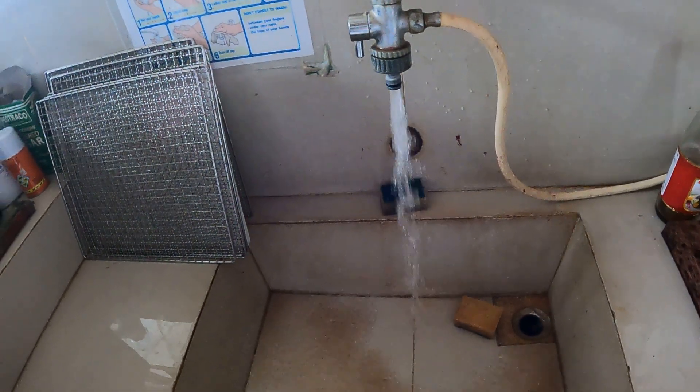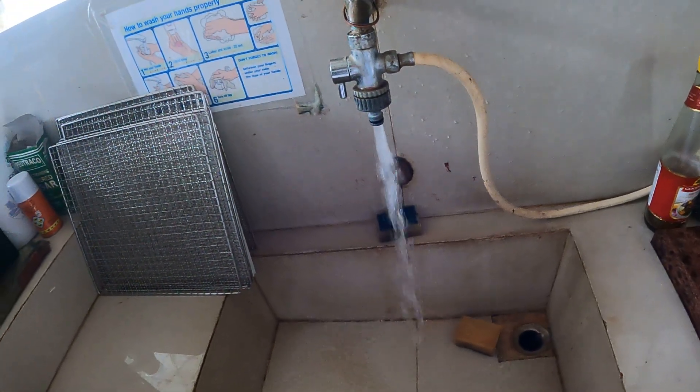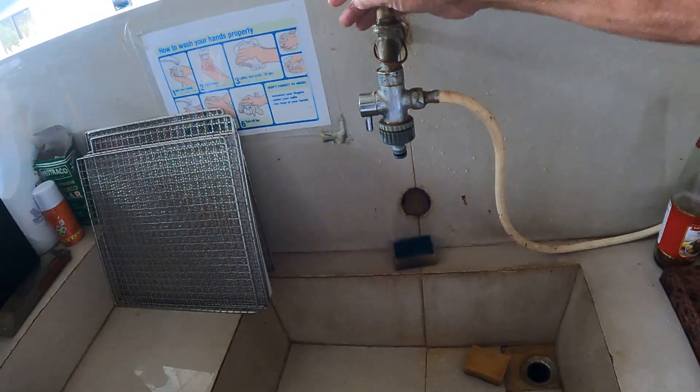Look at that! Look at that — look at the crap coming out of there! So there you go guys — the 12-volt Sea Flow pump in action, giving a solid flow of water right to the house.